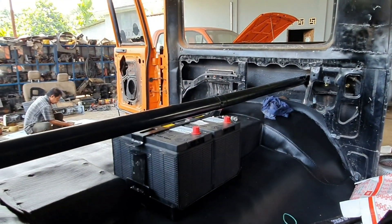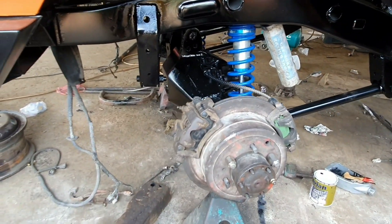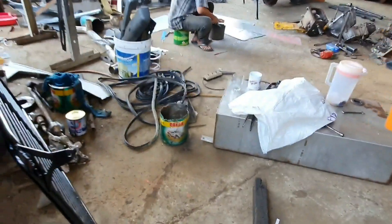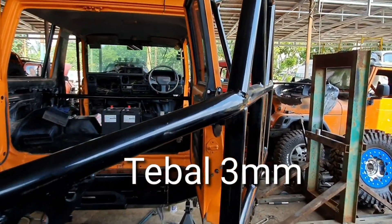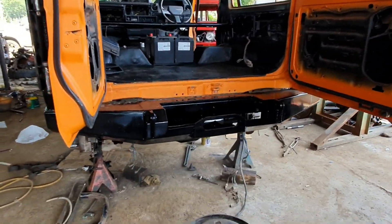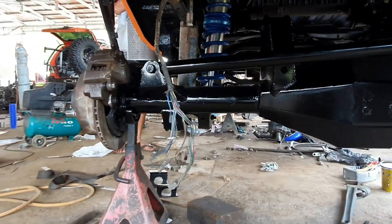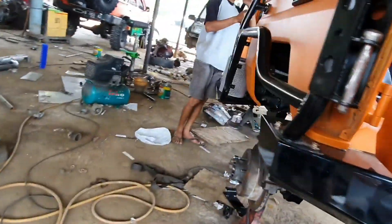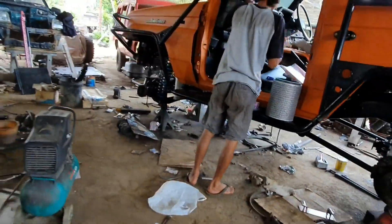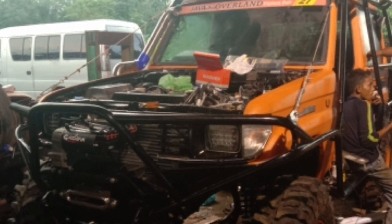Sudah, cuma belum selesai. Kita lihat-lihat dari flashback-nya. Untuk shockbreaker depan-belakang menggunakan coilover dari Kings. Kemudian roll cage memakai pipa seamless ukuran 2 inci dengan tebal 3 mili. Ini untuk tire hanger-nya, modelnya seperti ini. Interior bagian belakangnya seperti ini. Bumper-nya desainnya seperti ini. Ini adalah model diamond cutting yang di-reinforce dari Toyota Land Cruiser VX seri 80.